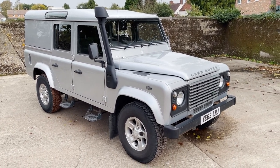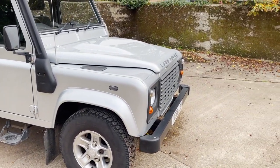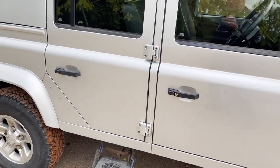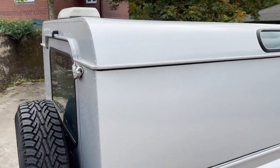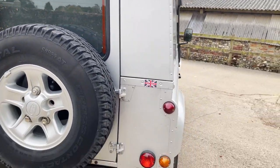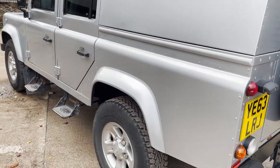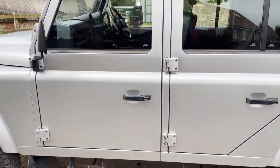Fitted with boost alloys with Continental cross contact tyres. Basically standard county spec apart from the snorkel on there — a Mantec snorkel. It's got the Land Rover side steps on it, a beacon on the back which did used to work — I presume it still does. He's also had it wax oiled whilst he's had it. So externally it's standard apart from the snorkel.